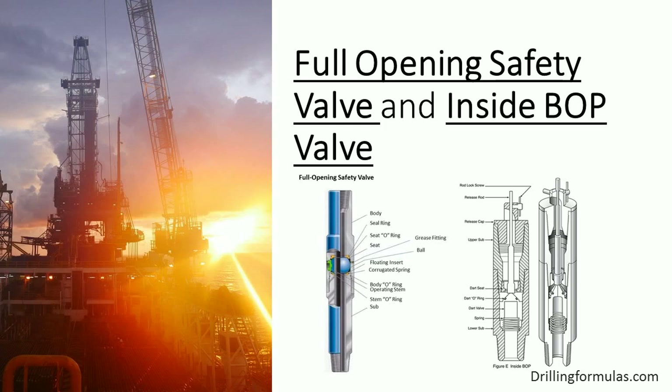Two types of stabbing valves that must be prepared for well control are the full opening safety valve and the inside BOP valve. We would like to describe what the difference is between these two valves.